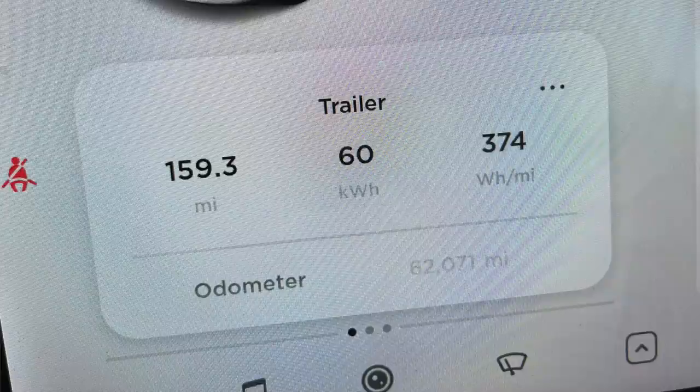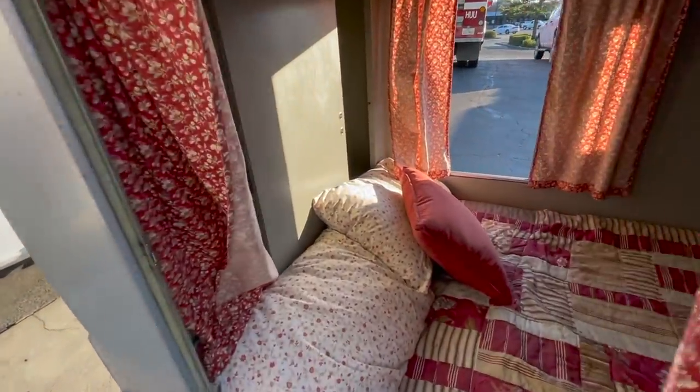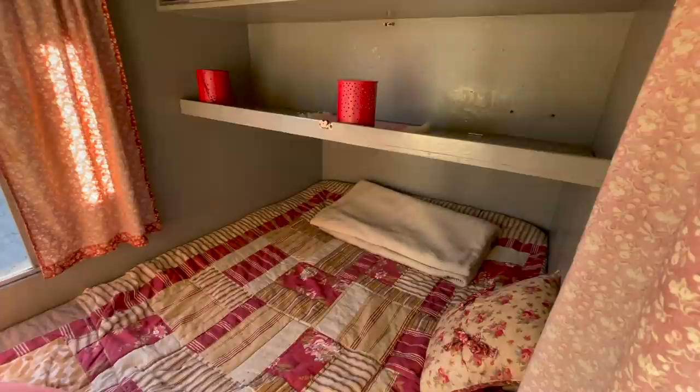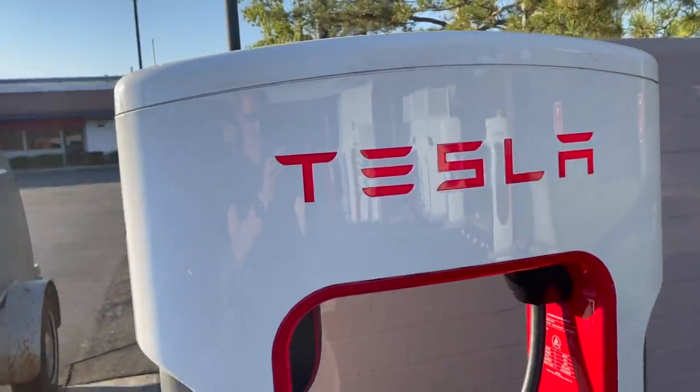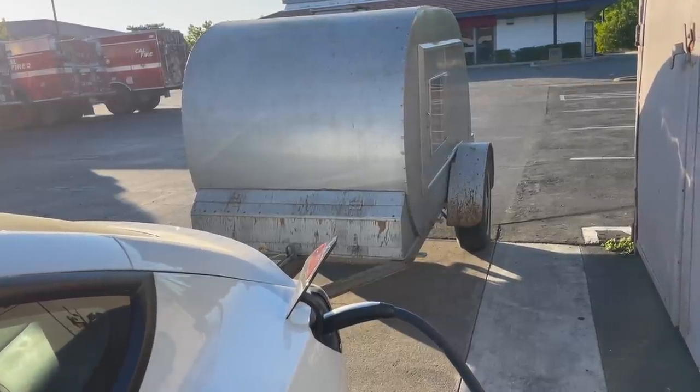I forgot to take an image of the battery percentage when I got home, but I did get the overall trip figures. After driving a total of 159 miles, I used 60 kilowatt hours of battery, and the average watt hours per mile was 374. By comparison, the same trip in the opposite direction without the trailer used 44 kilowatt hours with an average of 266 watt hours per mile. Keep in mind the first 40 miles with the trailer was about 50 to 60% downhill. Based on my first impressions, I feel comfortable that at a 95 to 100% charge, I can comfortably drive about 150 miles with about a 10% buffer, depending on conditions. I'm going to need more miles under different conditions — colder temperatures, more mountain driving — to get a true sense of range while towing, but I have high hopes for some great adventures with the Tesla and the new-to-us teardrop trailer.